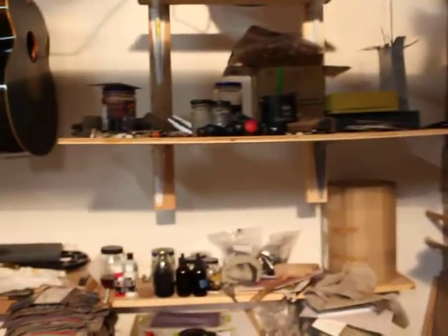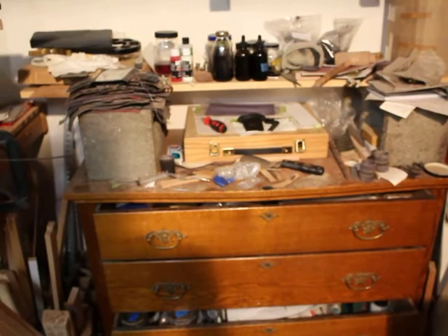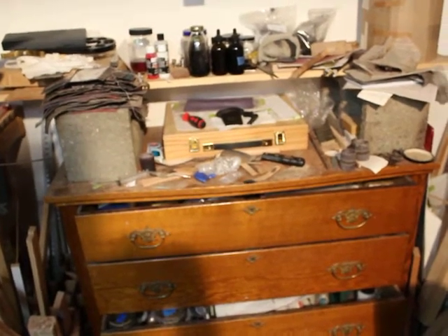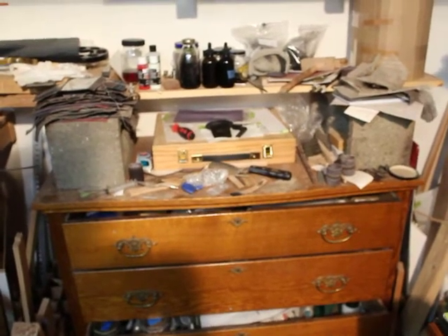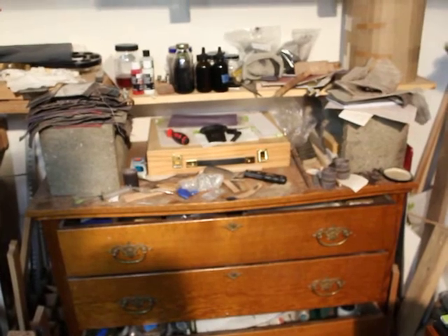I've got a handful more tools, a cabinet full of shellac for French polish and guitar parts and various tools, and sharpening stones. There are a lot of specialty tools in guitar building and I find it can be challenging just to find places to put them all.